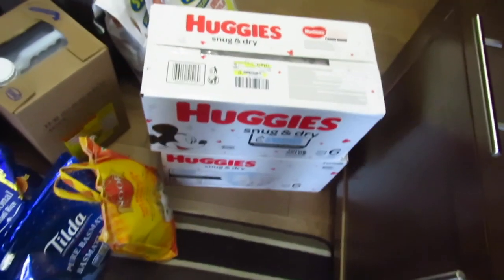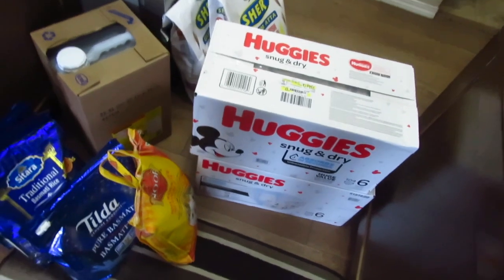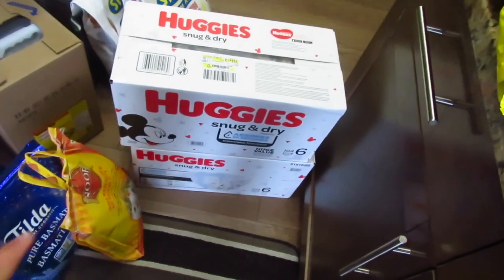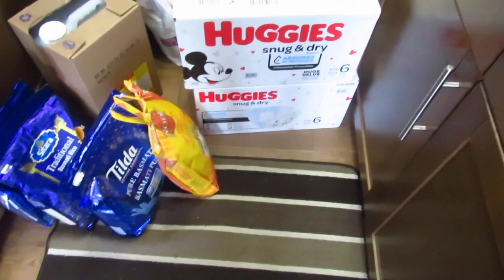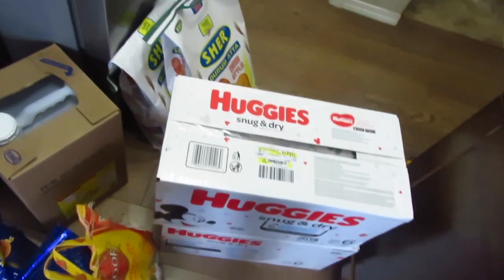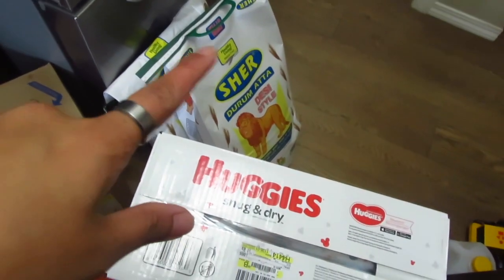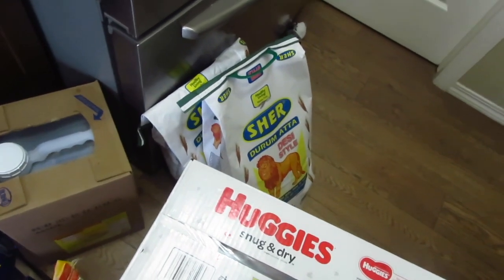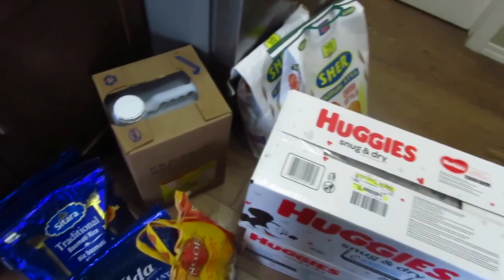So first of all, let's start here. I have two diapers — Huggies, size 6 number, dry — which will last around 2 months. I have brought 8 and put them in a pouch, and I have one extra one as well.